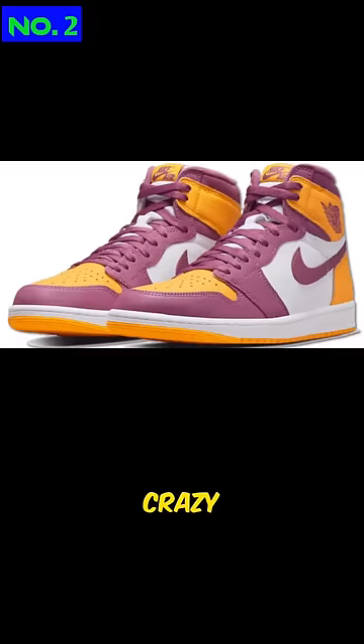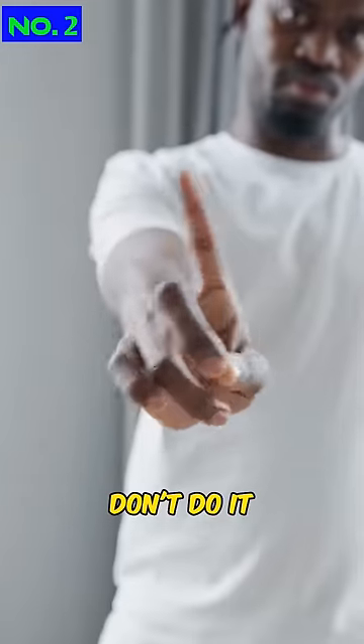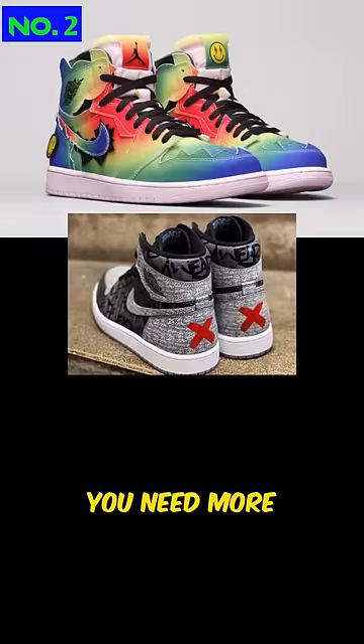Number 2: Crazy Colorways. Don't do it. They might look fresh, but they don't go with everything, and that means you'll need more sneakers.